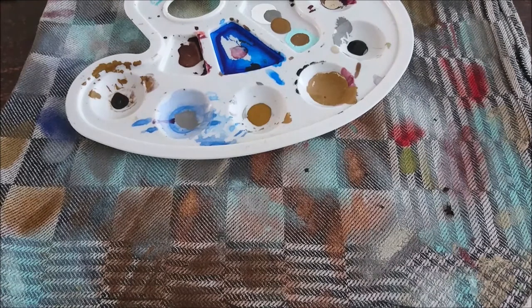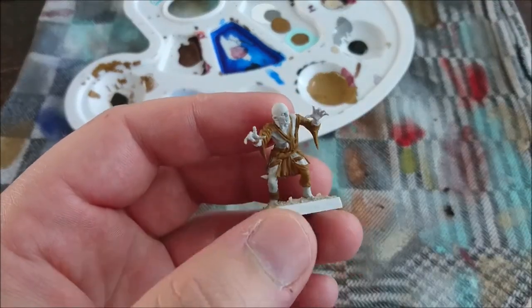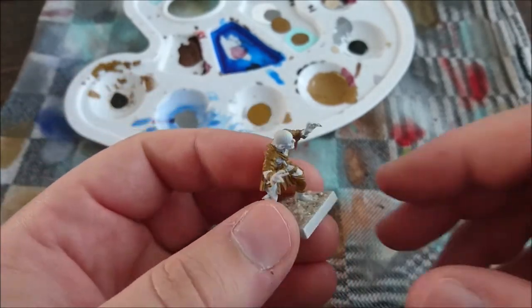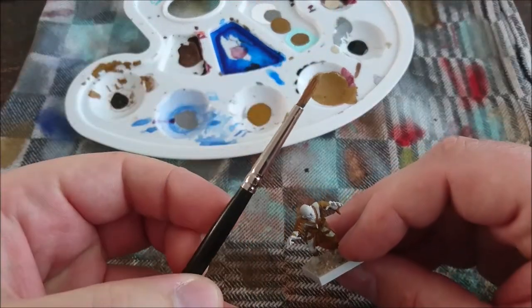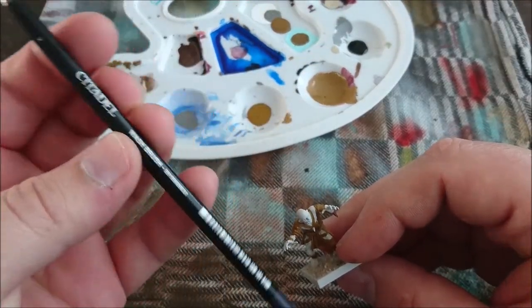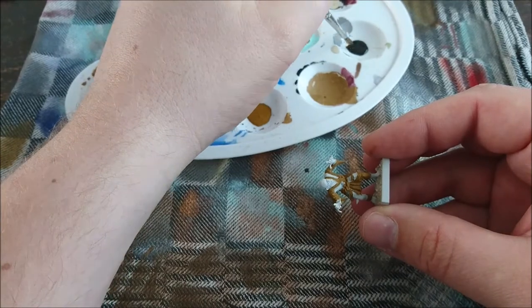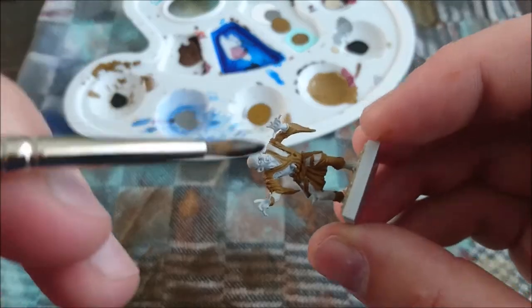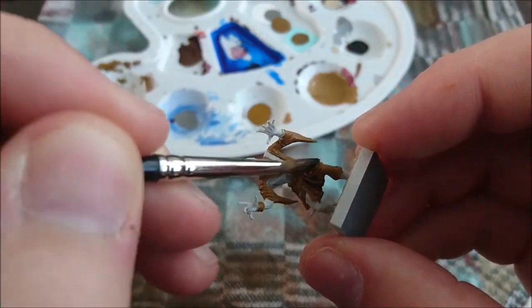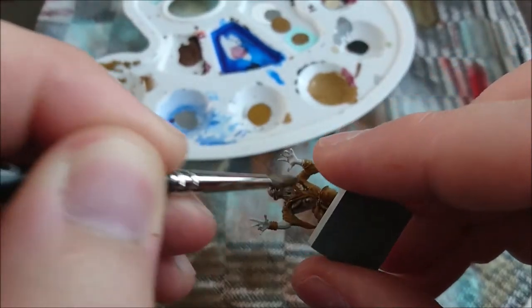When you've finished painting the leather brown, you end up with something like this — still not the nicest model, you think. But here comes the magic: put in some Agrax Earthshade, get yourself a trusty wash brush, dip it in the paint, and give it a good wash. You can immediately see what a wash can do.